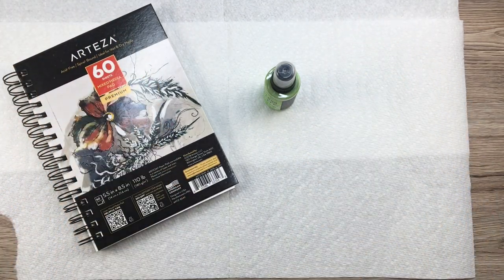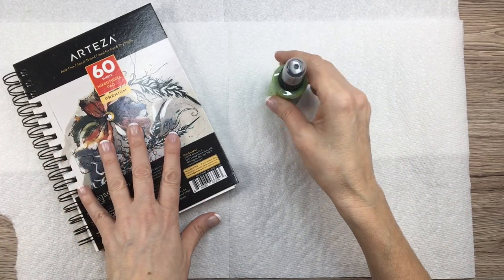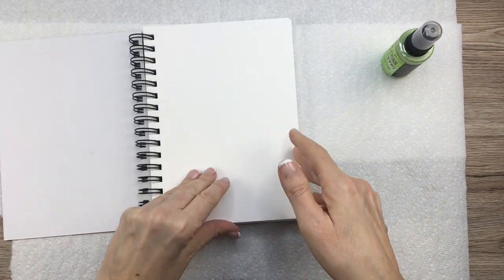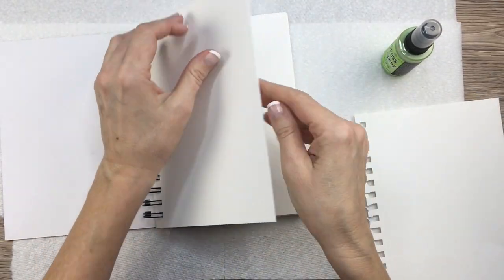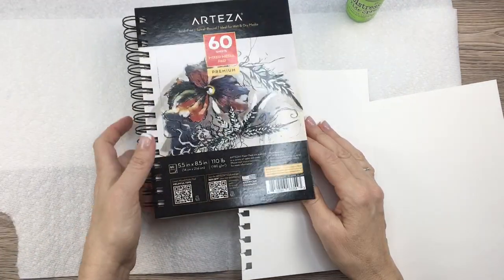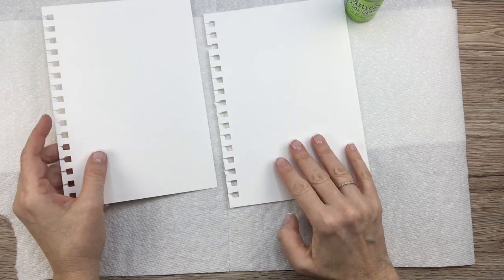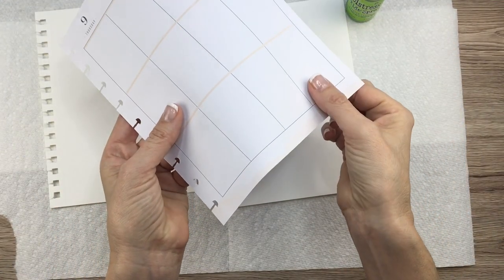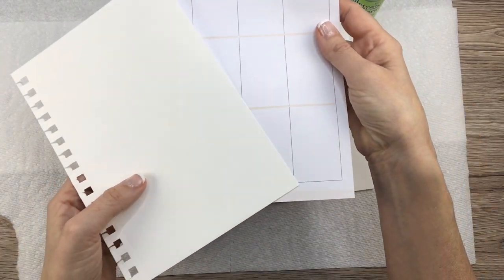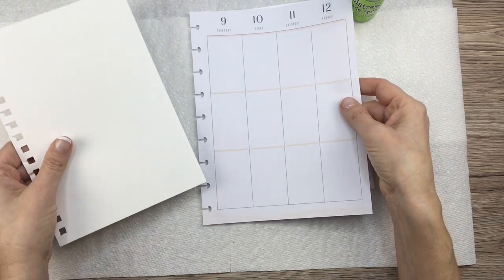I use my Classic Happy Planner as a wellness journal, so I can play around and be creative in it since I don't need as much room to write. Today I'm going to take a couple sheets of Arteza multimedia paper — really nice paper for a good price — play around with the Distress Oxide Sprays, then cut or rip it and put it into my planner after it's dry, since the planner pages are super thin and would warp.